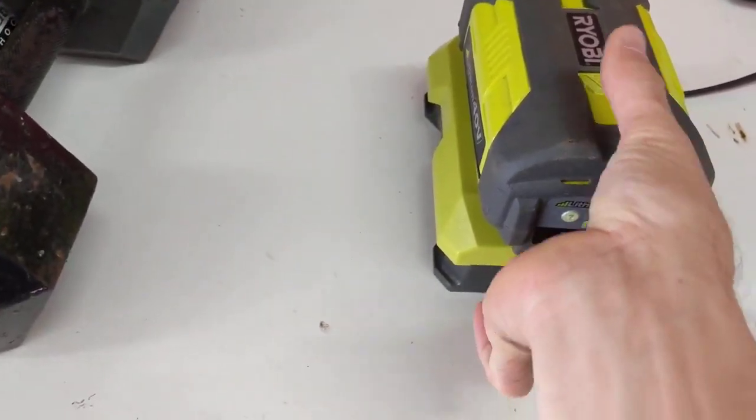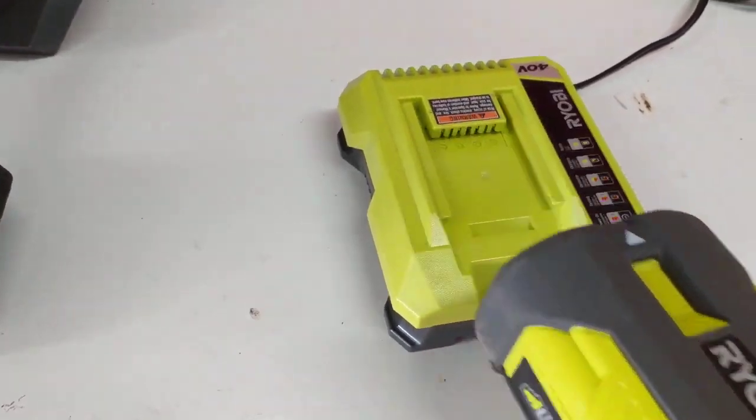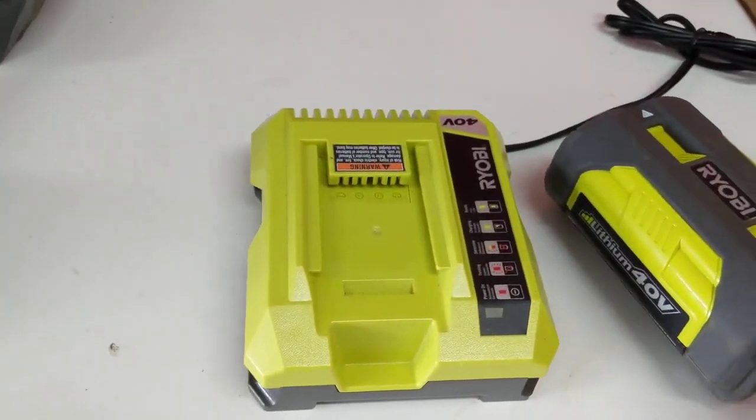So once again, push up on this — I like to just squeeze the battery here and then pull it out just like that. So squeeze and pull. Alright, thanks for watching.